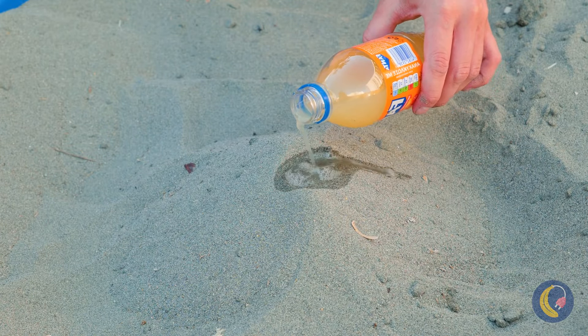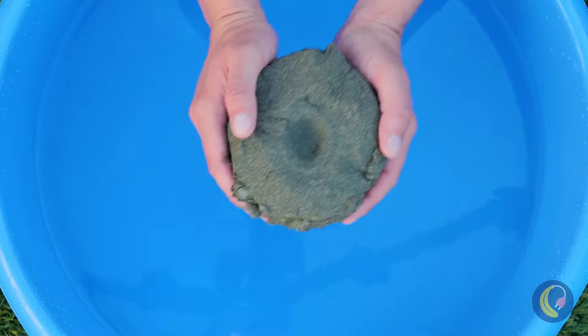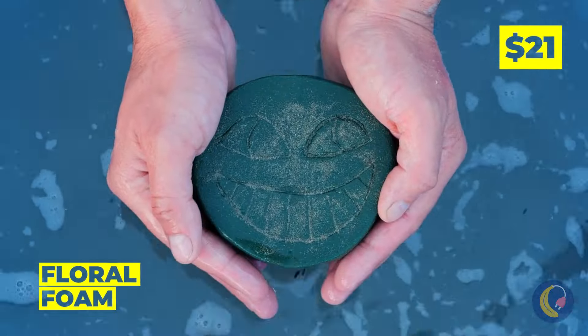Careful, that's kind of a lot of soda. Let's just hope that treasure is worth it. At least it's waterproof. Ooh, a floral foam.